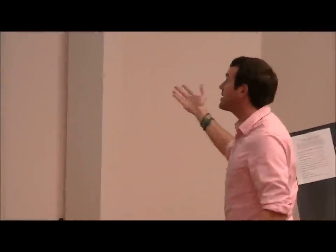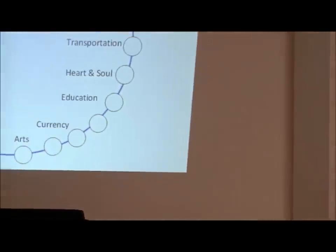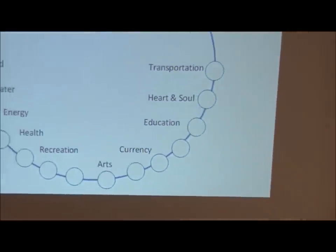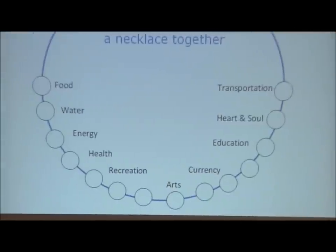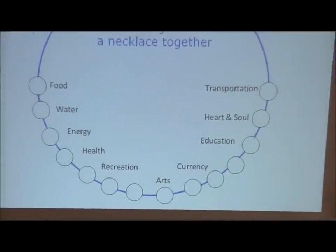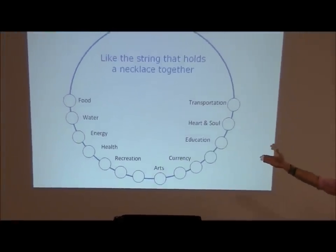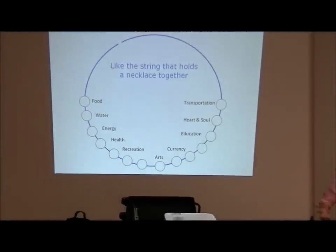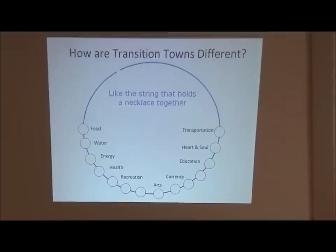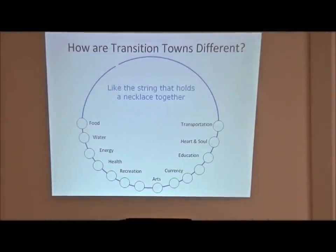It's like a string on a necklace. After the one-year education period to build critical mass, working groups get formed on transportation, heart and soul, education, currency, arts, recreation, health, energy, water, youth and families. These committees act as the official committees for the community and advise council on where we need to go.